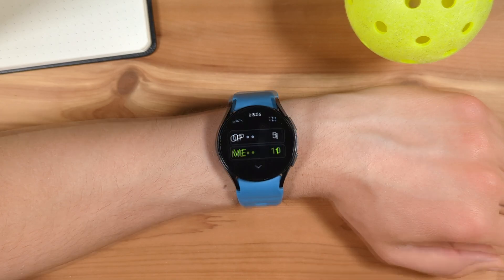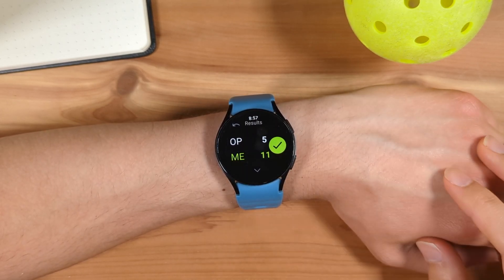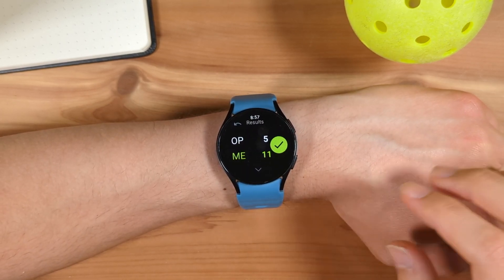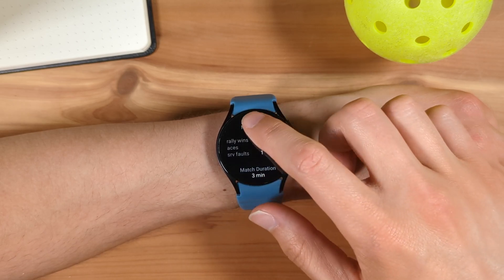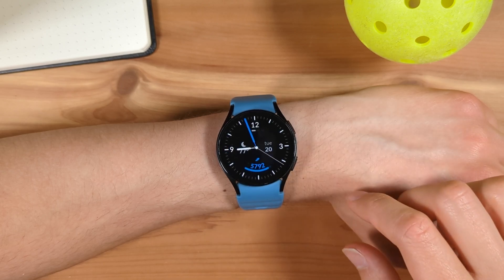When the match is finished, you'll see this results screen. You can review match stats by tapping the arrow at the bottom. Tap the checkmark to save the match and close Pickleball Tracker.